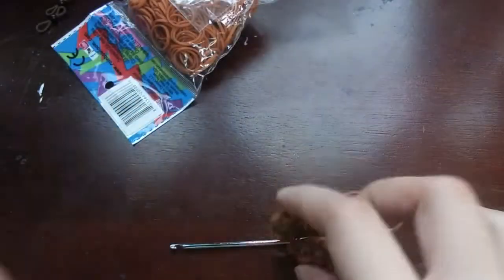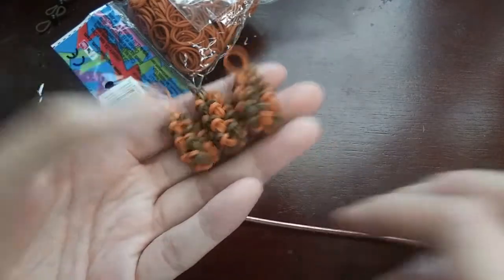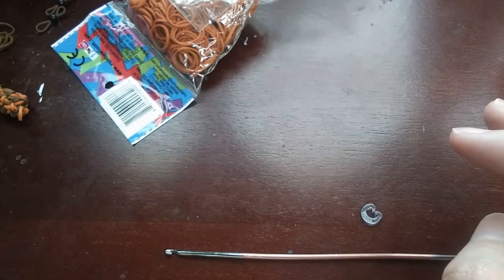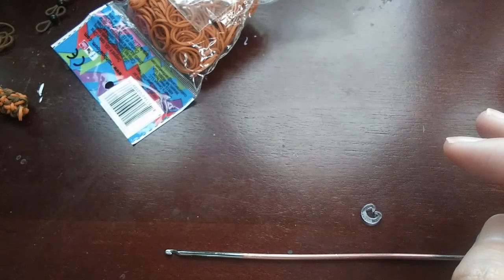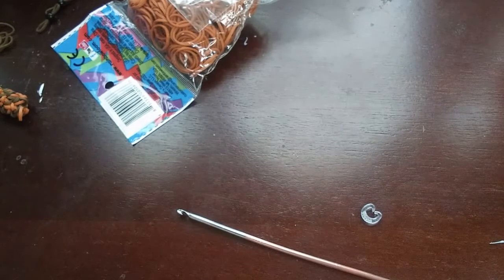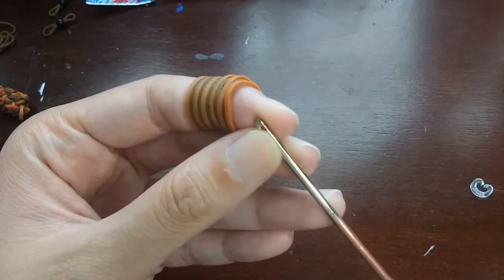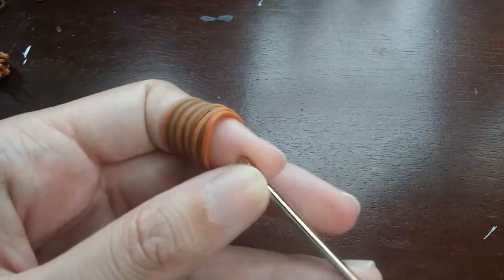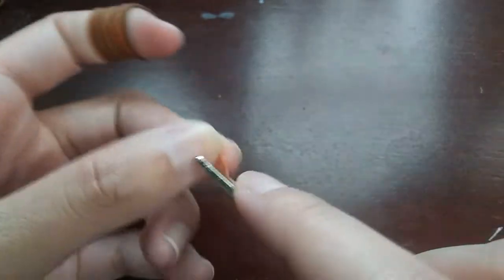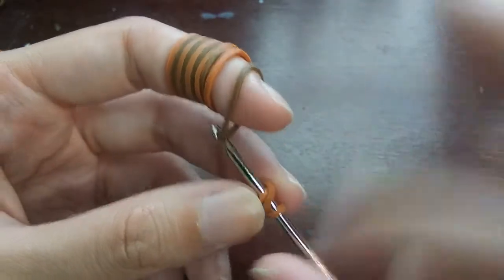I already made some legs off camera so the tutorial won't be ridiculously long. I'll show you how to make one leg and then you'll pause and make the other three. For the legs, we're going to start by wrapping a band three times around our hook - one, two, three - and then we're going to be putting six stitches in this cap band. If you already know how to do that, go ahead; if not, I'll explain it.